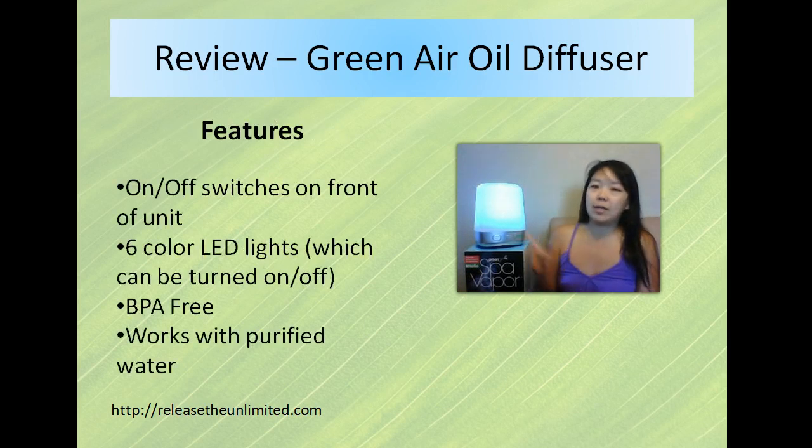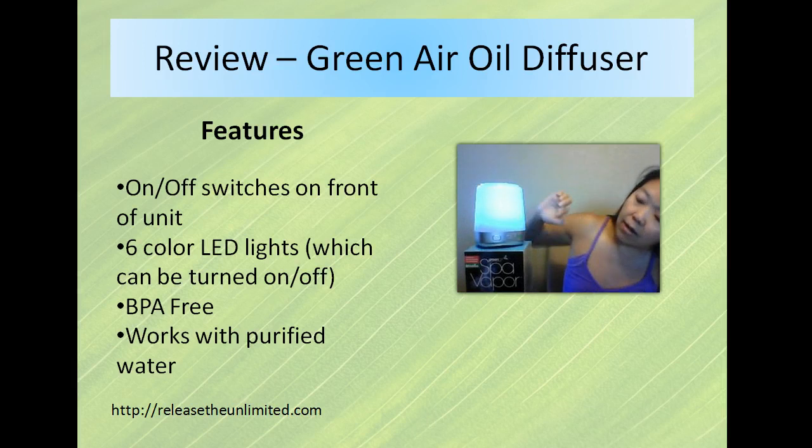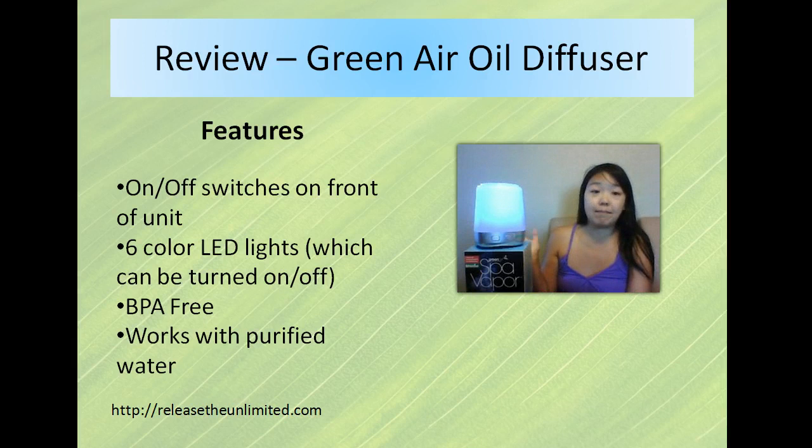The features of this one include a leveling on and off switch in the front. You can also cycle through six color lights that rotate, and you can turn the light off as well. It is BPA-free plastic and it works with purified water.